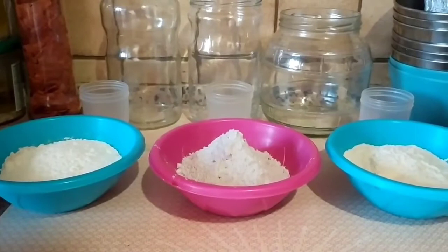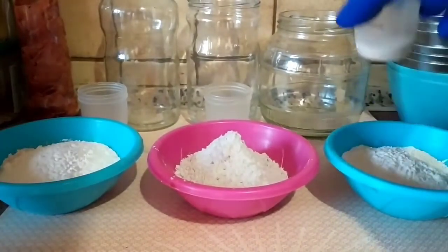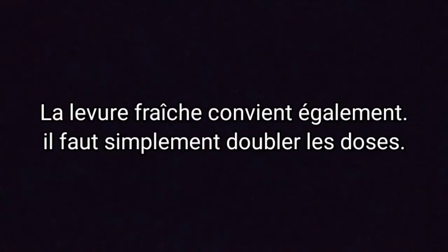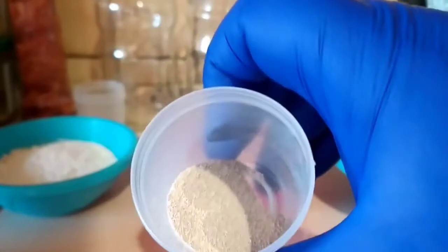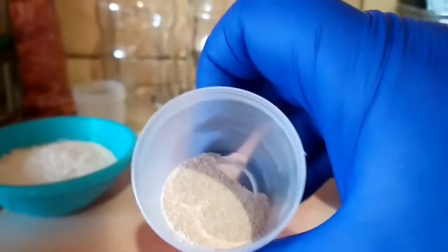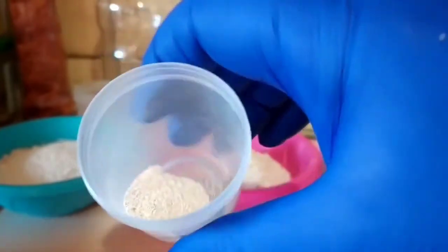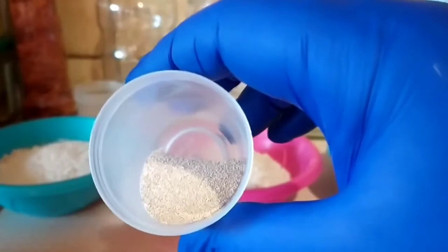Pour faire une mousse à pain, ce n'est pas compliqué. On a besoin de levure sèche boulangère. En général, on ne l'active pas, on la met directement dans la farine et elle fait très très bien son travail. Pour la mousse à pain, on va l'activer.